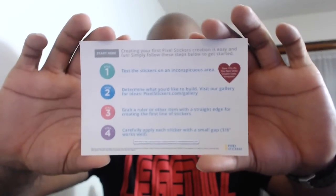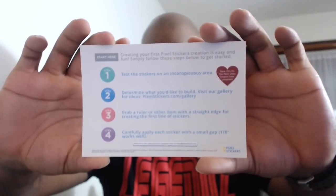And we have some pixel stickers. Let me show you what we got here. Pixel stickers — black and a bunch of red. So if you're a fan of pixel stickers, go ahead and get this box. The instructions say: test the stickers in an inconspicuous area, determine what you like to build, visit our gallery for ideas, grab a ruler of the item with a straight edge.